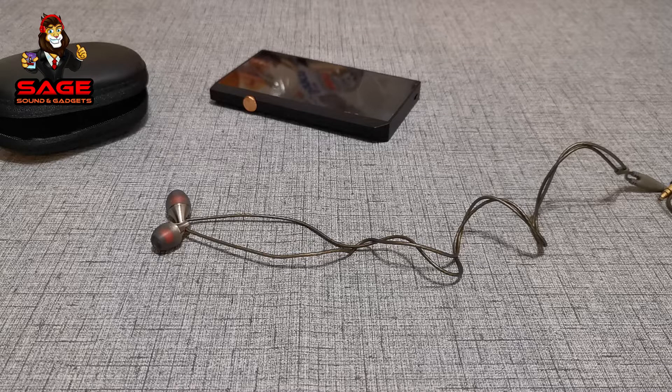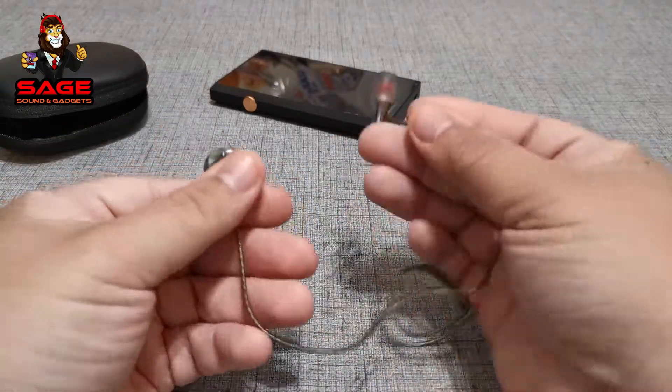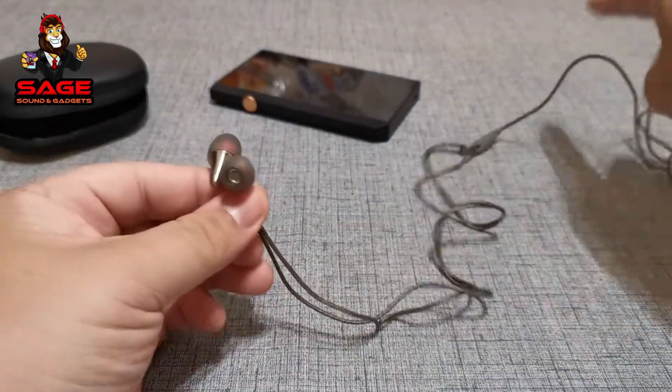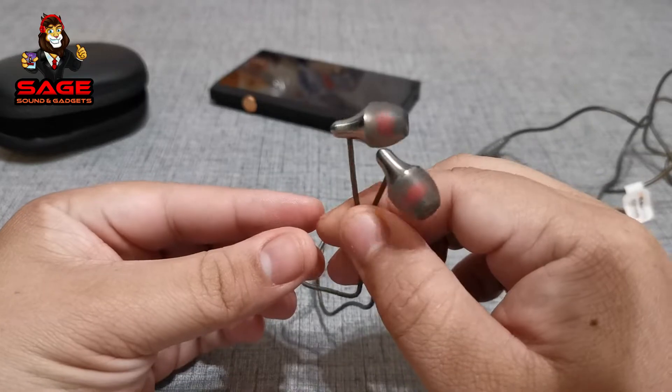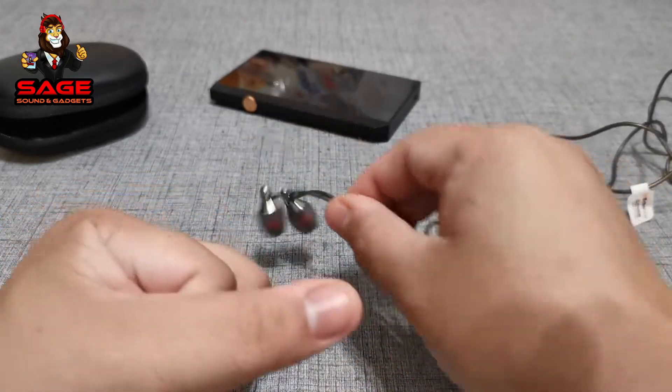When listening to Kanye West or the Black Eyed Peas, I could hear instruments in the background - sometimes notes I didn't remember hearing before. Usually I hear that kind of thing with high-end headphones, and I was impressed that these little earbuds gave me such a nice sound. Everything was very balanced but really clear. At $100 I can see why they were retailing at that price, but at $10 on Amazon - what a great price.